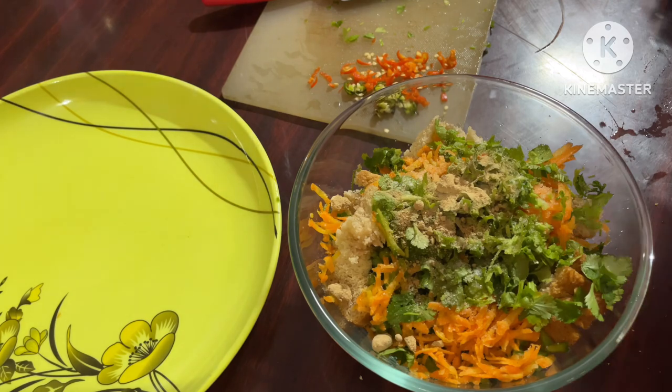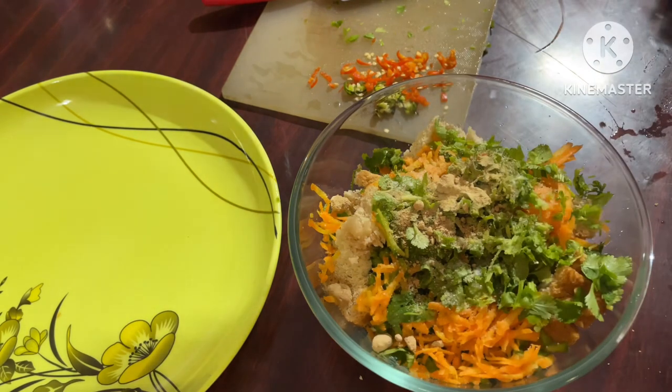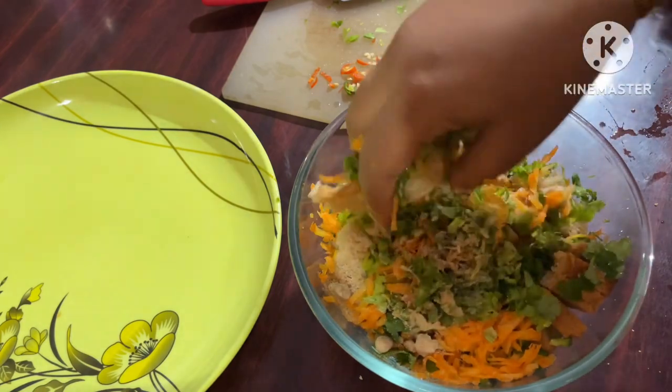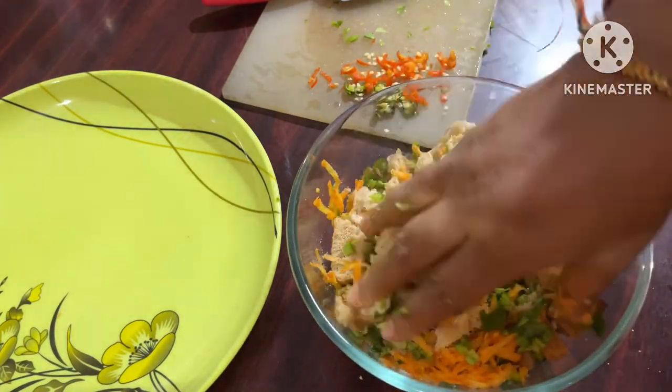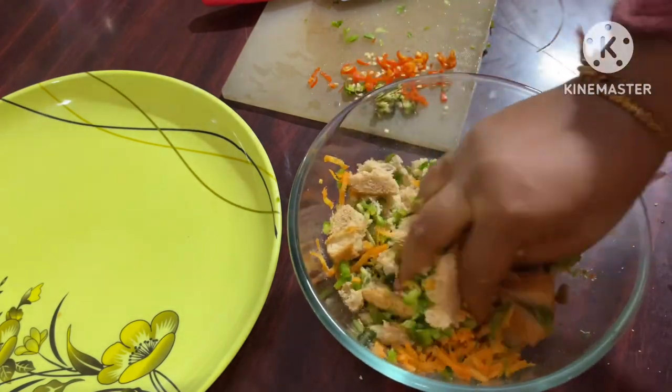I added a little powder. If you don't like it, you can skip it. Because I have got all the vegetables combined with the bread.